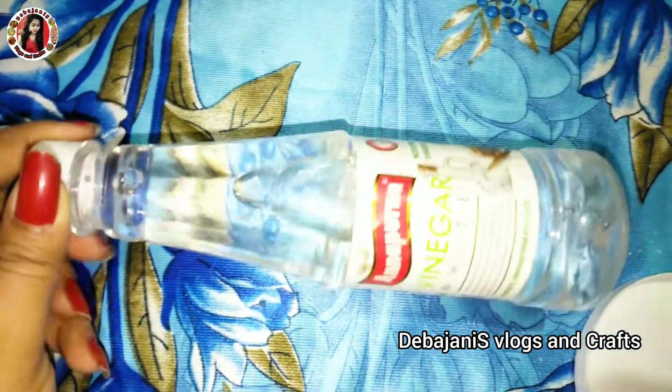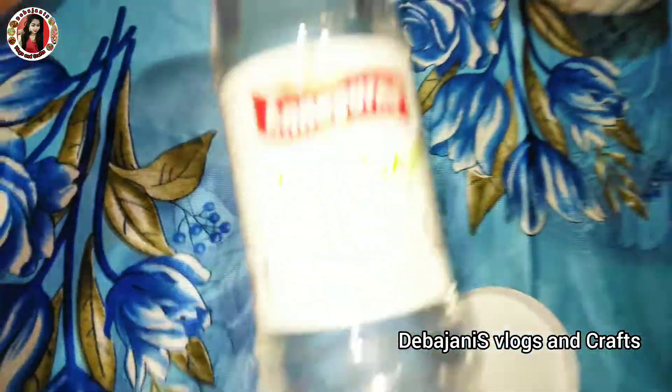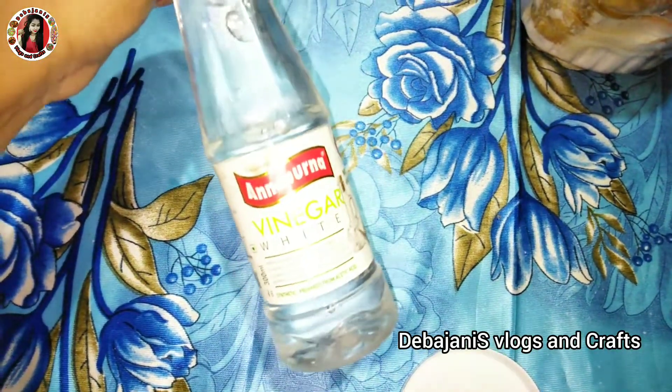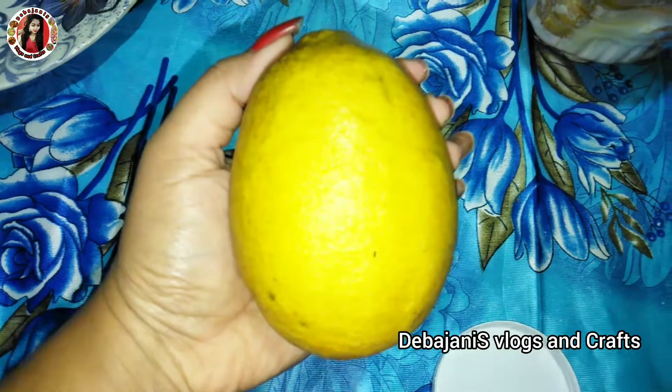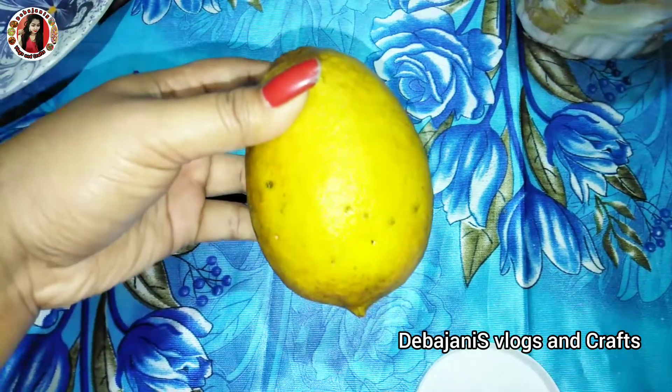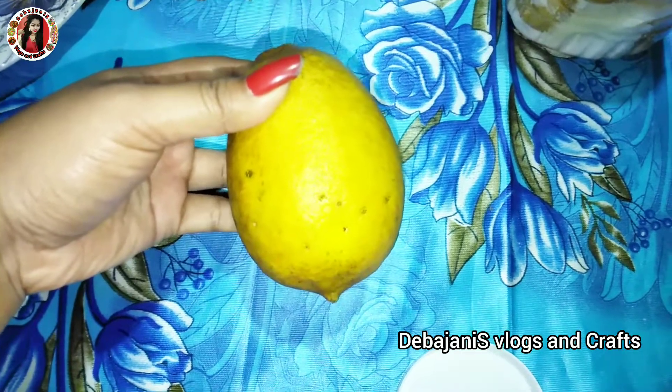If you use this method for the first few years, you will know how to make that paste. If you want to make that paste, you will see that the mint builder was made into the dhuni. So let's get started.